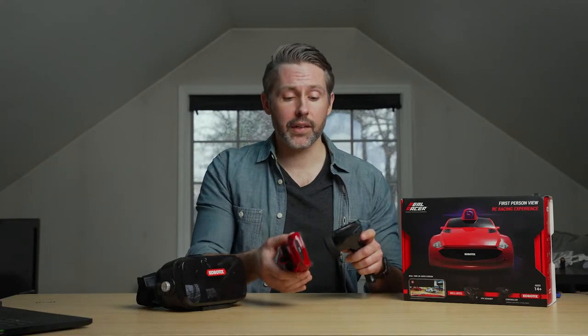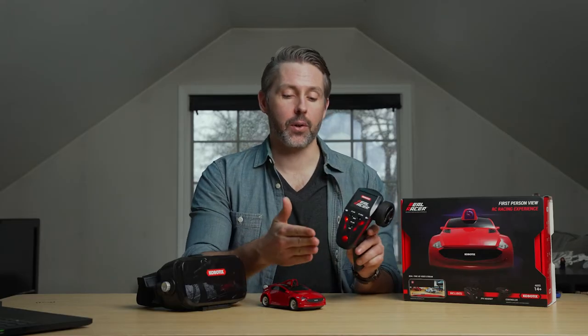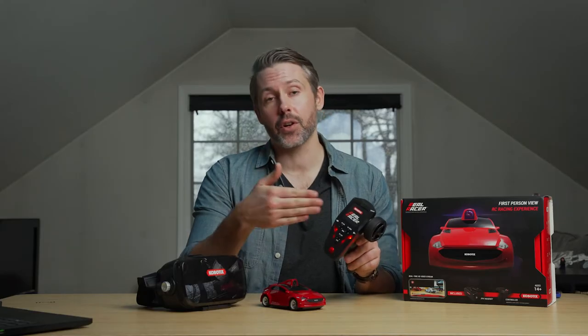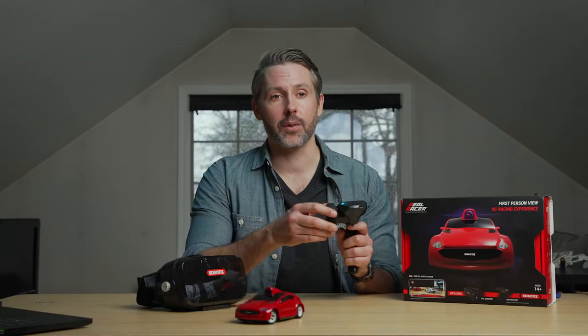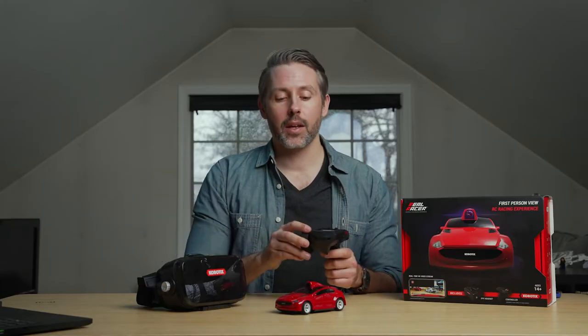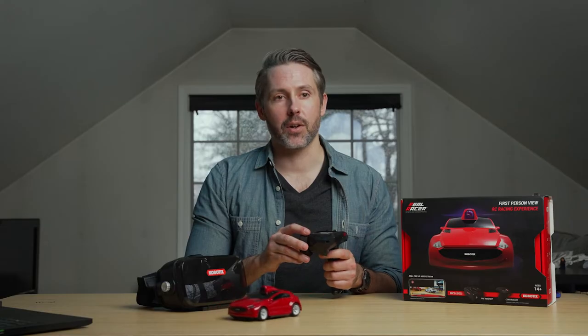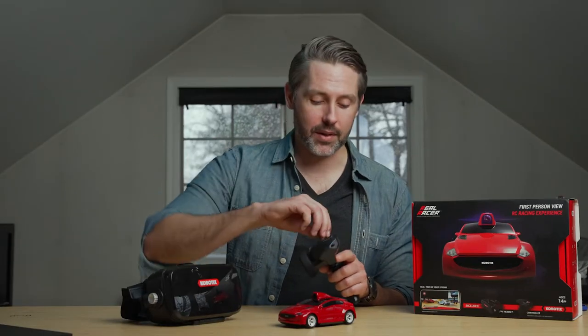There are also some other nice features — you can control the steering angle, adjusting it so you can't turn very sharply or go to full adjustment for a pretty decent steering angle. If you turn it all the way down, it won't turn nearly as much, which limits turning too sharply at high speed to avoid spinning out.